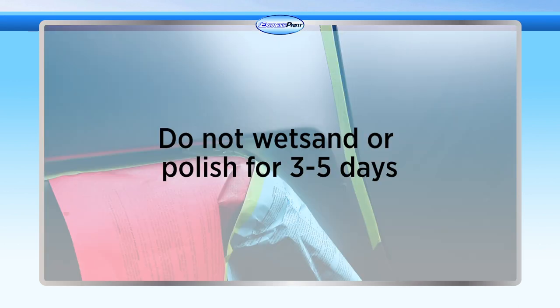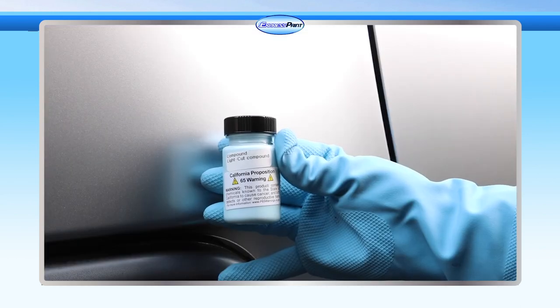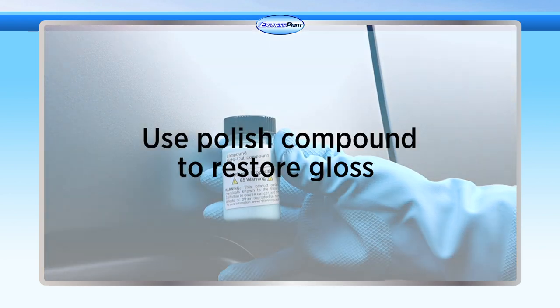Important tips: do not sand between color coats or before clear coat. Wet sanding can be done 3 to 5 days after the paint job has been completed. Waxing may be done in 2 to 3 weeks. Keep in mind that if the paint looks dull or hazy after the final clear coat, a slight amount of moisture is causing the dullness. After the clear coat is thoroughly dry — a minimum of 5 days — polishing or buffing compound will restore the gloss.